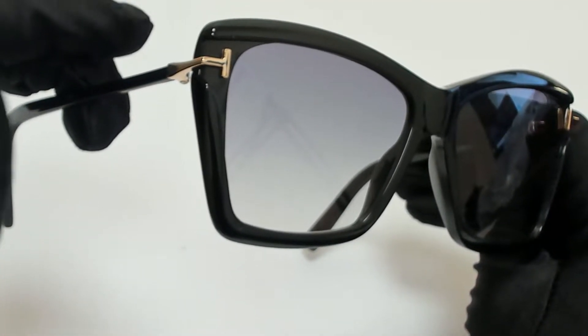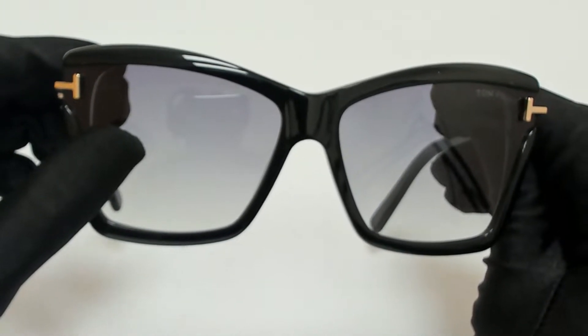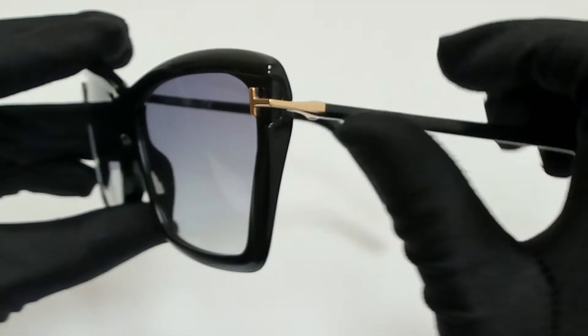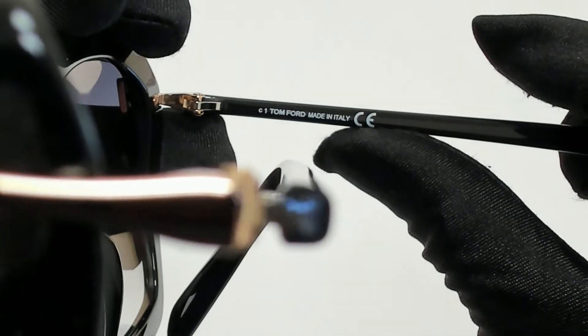The color of the frame is black and gold and the lenses are a gray gradient. They have a cat eye shape. On its temples, you'll find the Tom Ford logo, and it can also be found on its temple tips. And it's made in Italy.